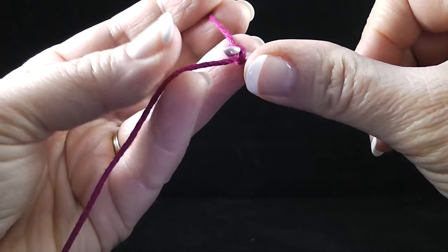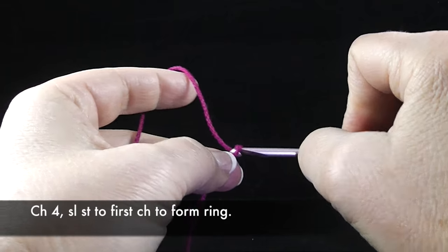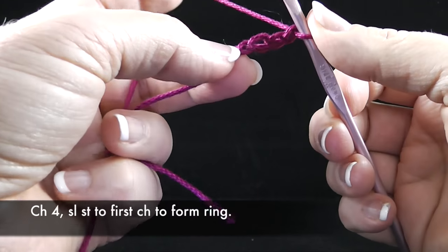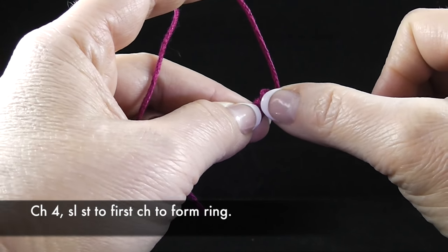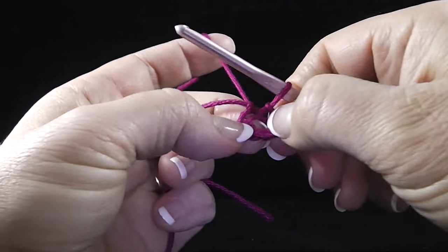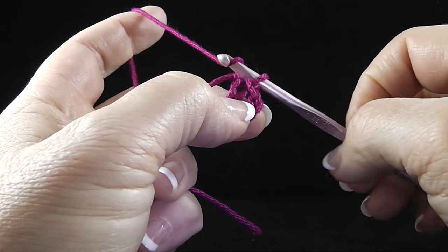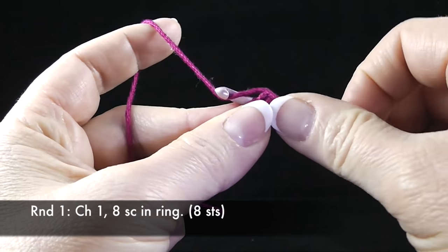Let's go ahead and get started. The first thing we're going to do is start with a chain four. So go ahead, do the slip knot, chain one, two, three, four. Then join with a slip stitch to the first stitch of the round. We're just making a small circle to work in right here. Do a little slip stitch and then I have what I like to refer to as a doughnut seed here, our little Cheerio.